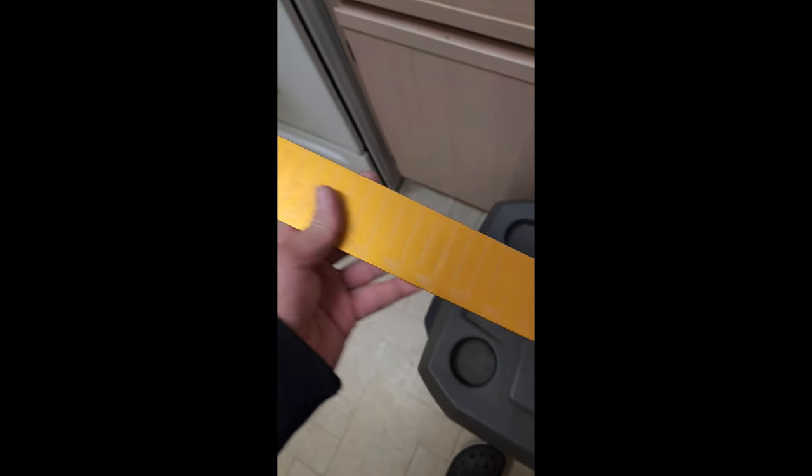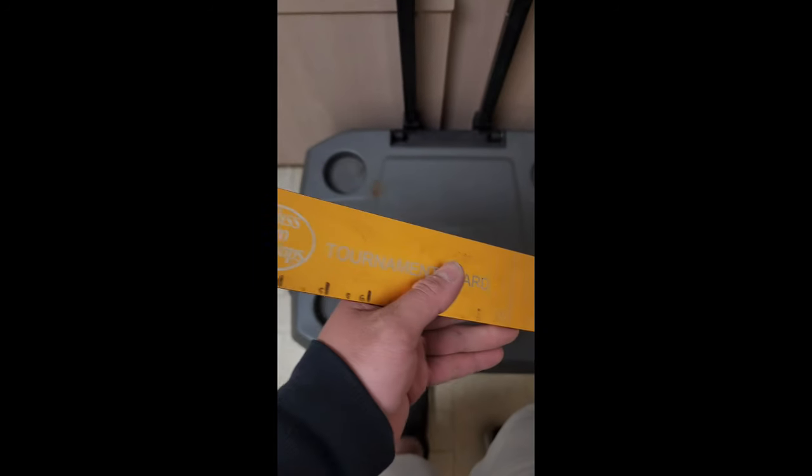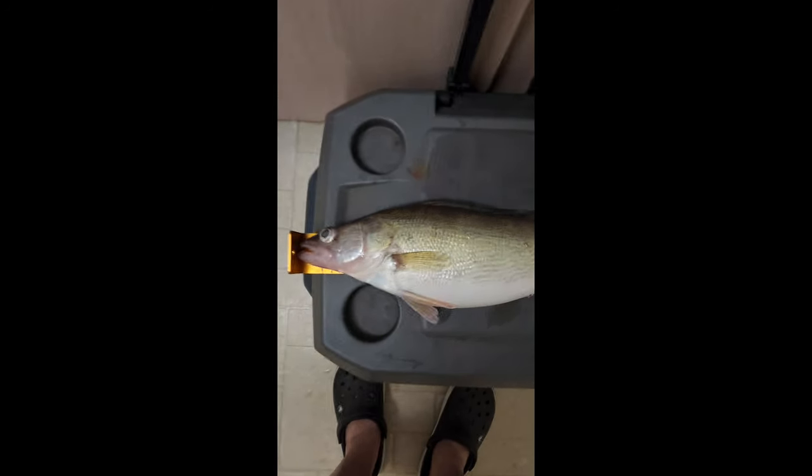Definitely want to make sure you have yourself a good old trusty bump board. I think this one goes to whatever that is — 33, 32. I'm gonna say 32. Gonna get a bump for you guys. Alright, official bump.